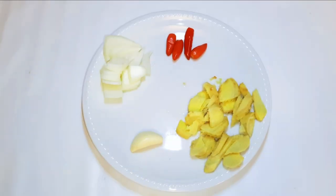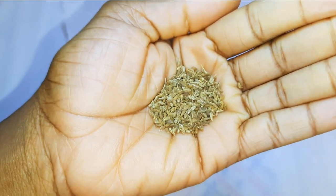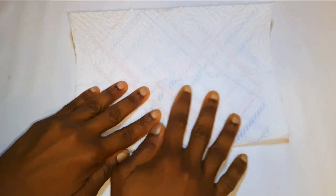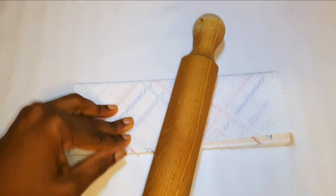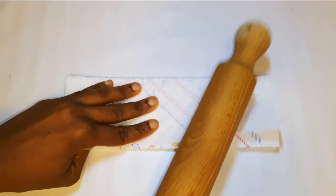I've got some ginger, hot chili pepper, a little bit of onions, and some garlic — I'll blend everything up. I've also got some cloves and some anise seeds. I'll put them in a paper towel and with the help of a rolling pin, I'll break and mash them up. I prefer to do it this way because if I mix them with the rest of the ingredients and blend them in the blender, it doesn't really blend them very well.